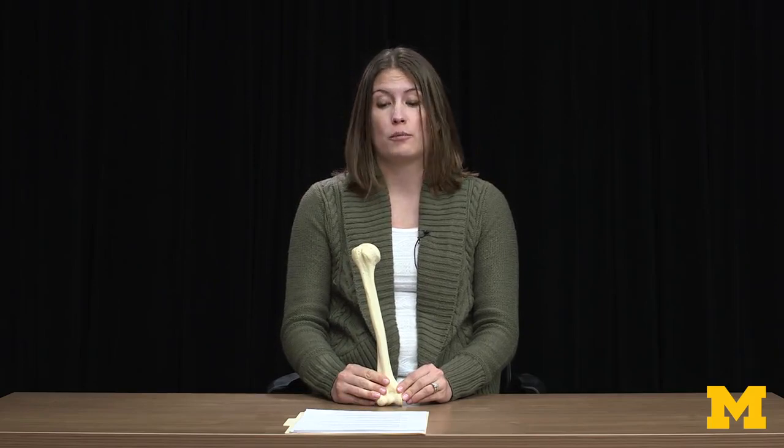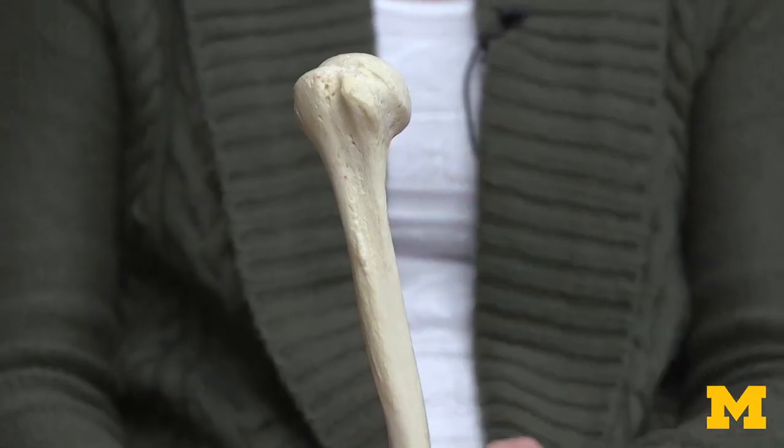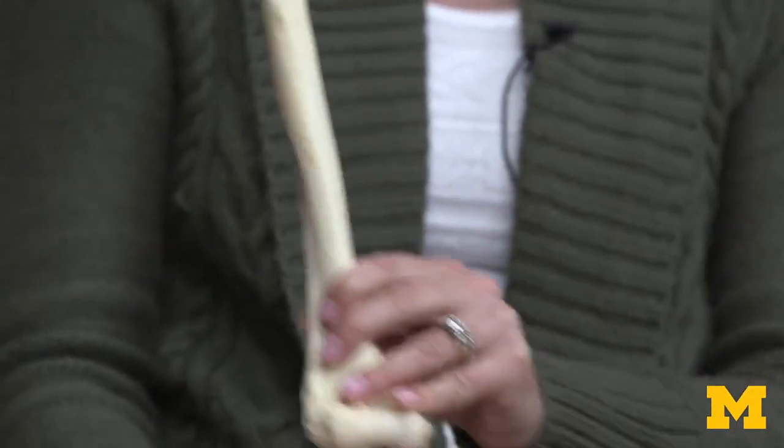When trying to determine if you're looking at a right or left humerus, I always look at the head of the humerus first. It's always got to be facing medially, and that makes sense — it has to be in that region in order to form the shoulder joint.